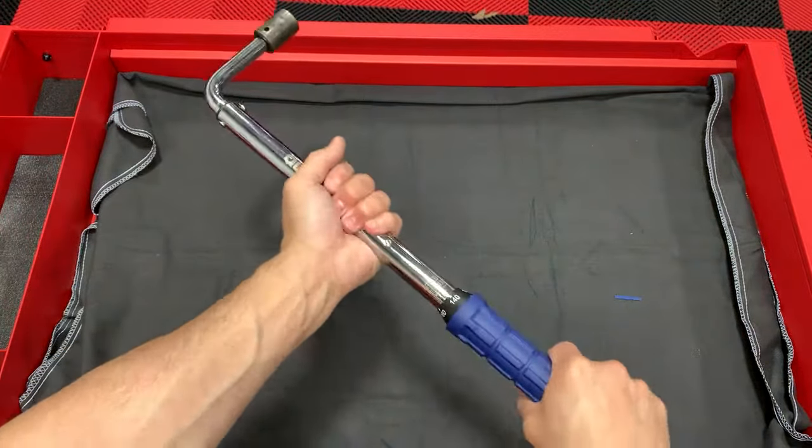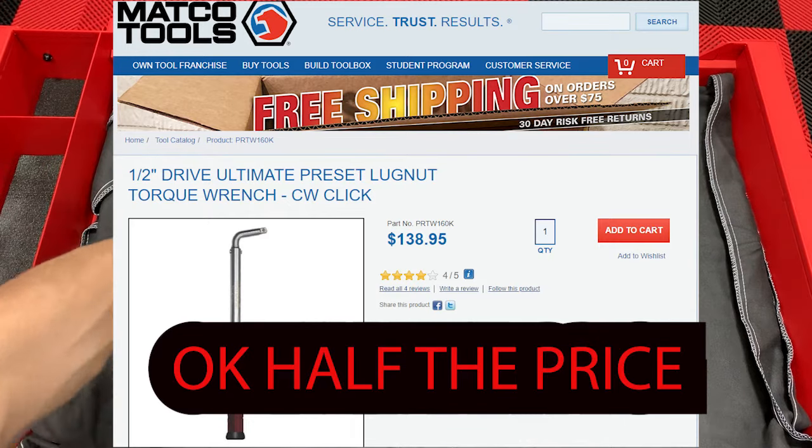It feels really good and solid. It's like a third of the price of other brands out there like Matco — brand new at Harbor Freight.